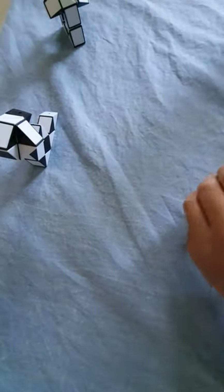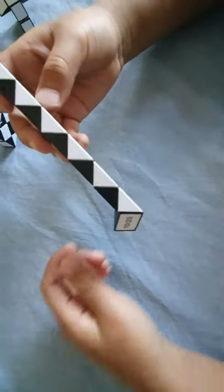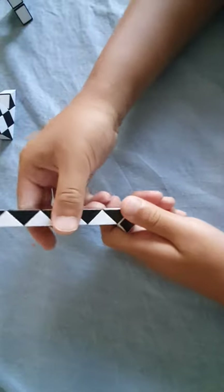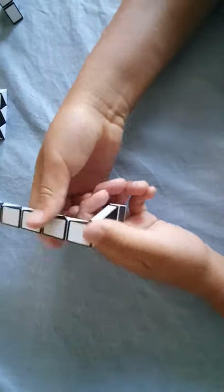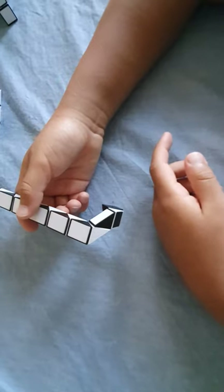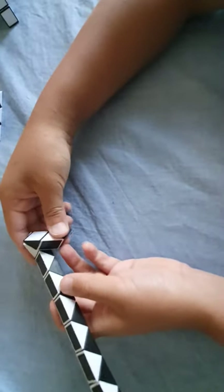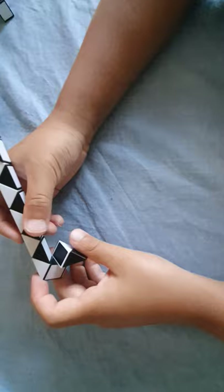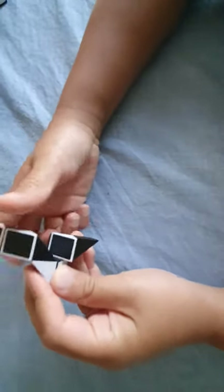First we're gonna start by doing this. Next we're gonna do this. Now we're gonna take this black one and turn it. Now we turn that like that, then like this. Now we turn this one like that, and then like that.